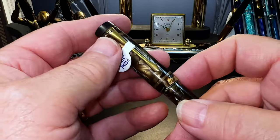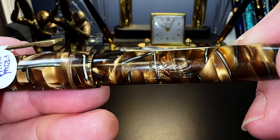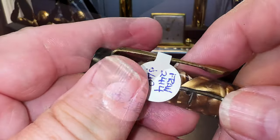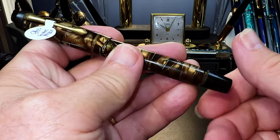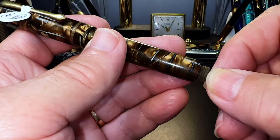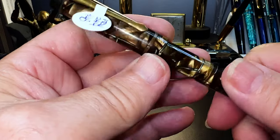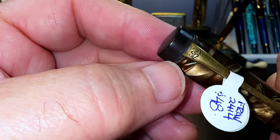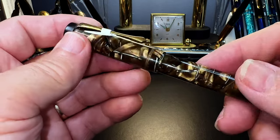Here it is — it's called a Lagu fountain pen, and the clip says Lagu on it as well. It's celluloid with a blind cap that comes off, and it's a button filler. I'm not even going to try to move the button yet until I soak it — it feels rusty and very crusty. The finial looks like it's fallen off and the clip is a bit off-center. This feels like mid to early 1930s.